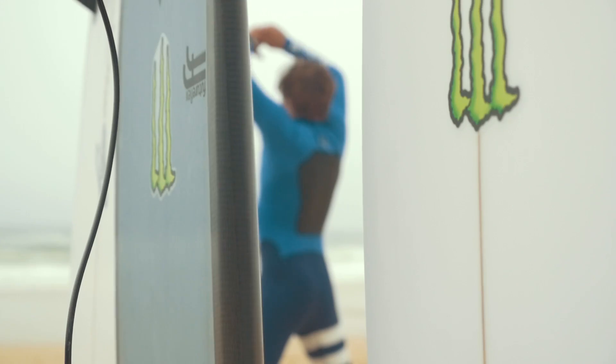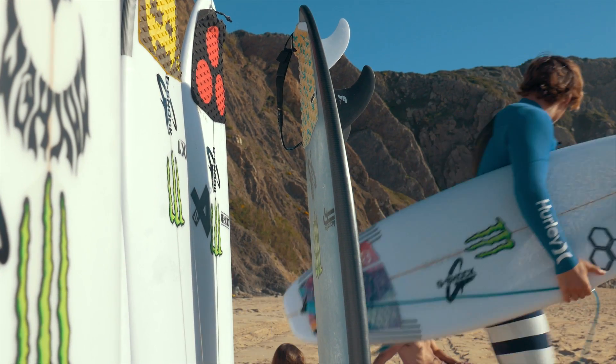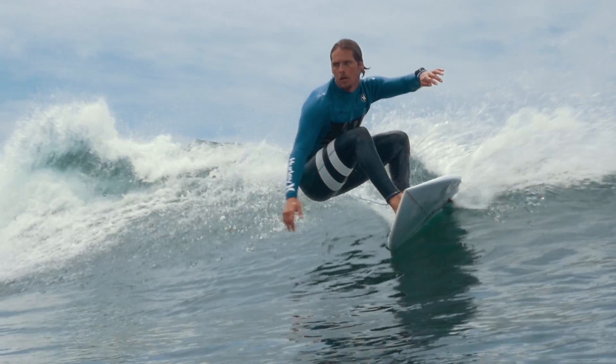There were a lot of boards that actually surprised me. I looked at them and thought there's no way in hell this thing would work — and it actually did.